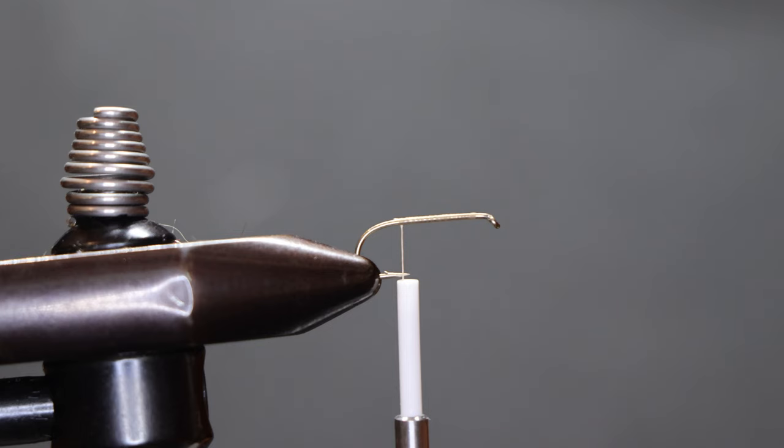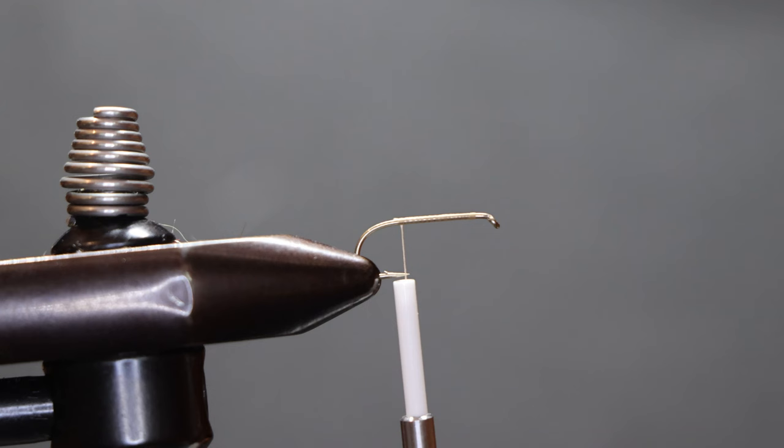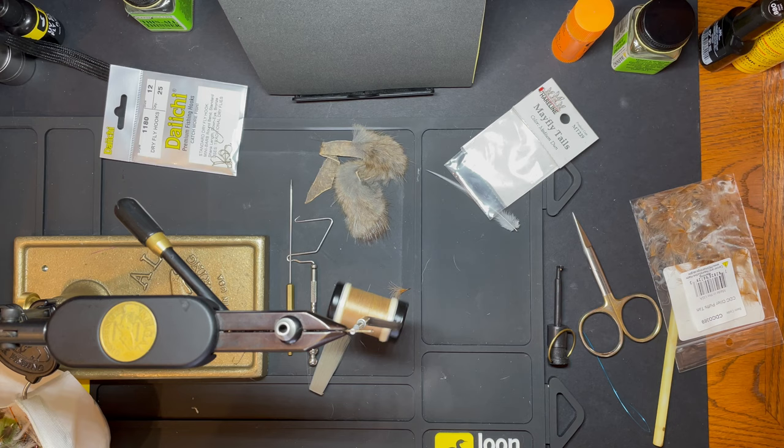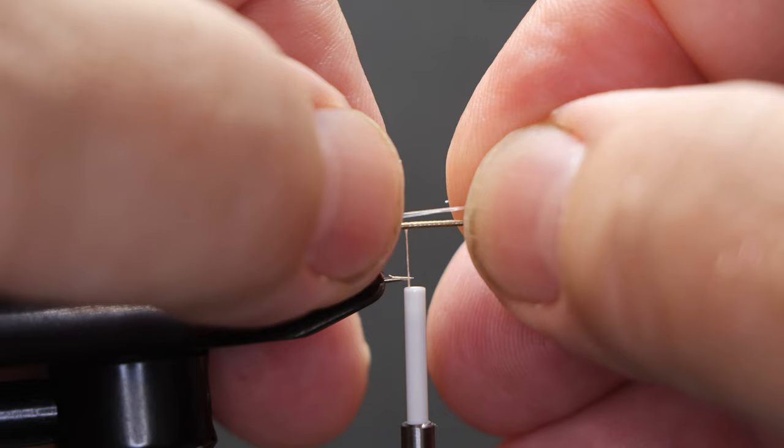For tails, we've got mayfly tails — these are light gray. Just about three of those, and we'll get those tied in.